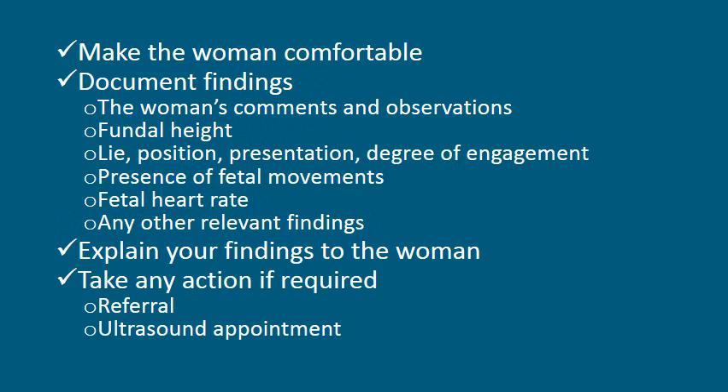You have now completed the abdominal palpation. You should make the woman comfortable and document your findings. This should include the woman's comments and observations, the fundal height measurement, the lie, position, presentation and degree of engagement, the presence of foetal movements, the foetal heart rate, and any other relevant findings. You should explain all these findings to the woman and take any action that may be required. In some cases this may require referral to an obstetrician or an ultrasound appointment.